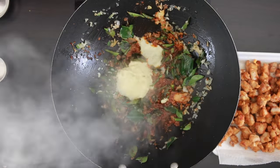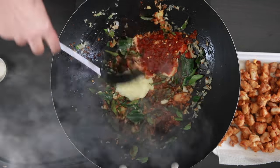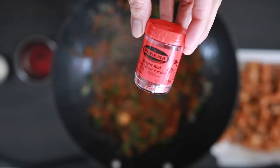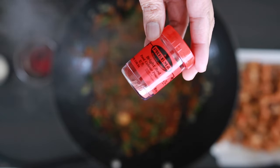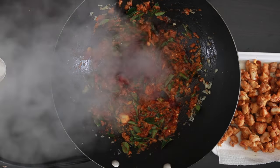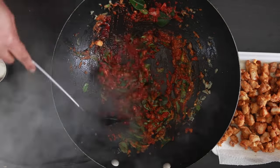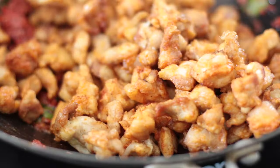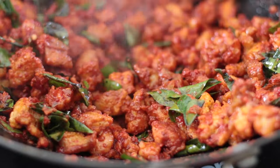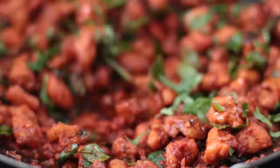Add 3 tablespoons of ginger and garlic paste as well as 3 tablespoons of chili paste or sambal olek. It's not chicken 65 without the classic red color, so I'm going to use about a quarter teaspoon of food coloring dissolved in a little bit of water. Add this in and mix it. Tip in all the chicken and mix it together with this beautiful red gravy. Add some coriander, mix again and keep it aside.